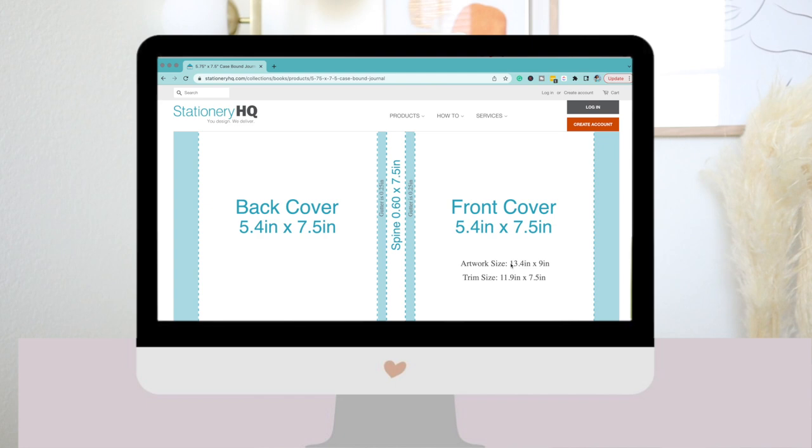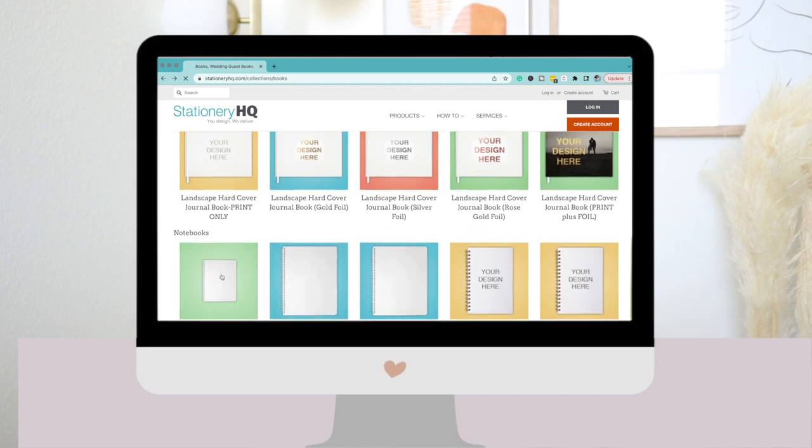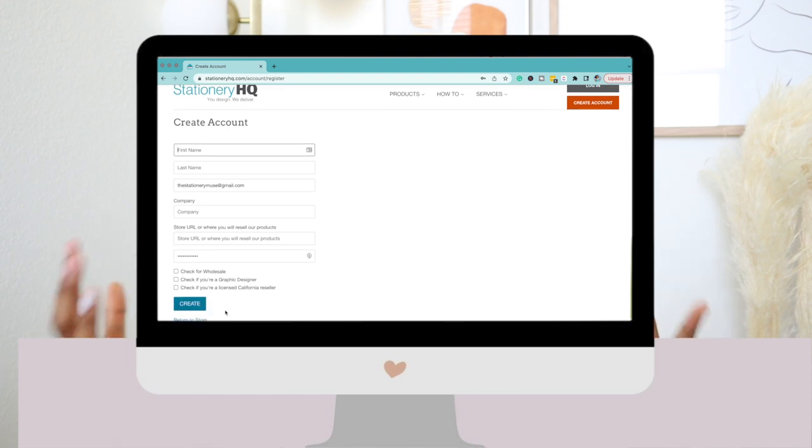If you want to do this case bound notebook, you'd want your artwork to be 13.4 inches by 9 inches, and then your bleed — where it would get cut off — would be 11.9 by 7.5 inches. That's so if you have color running off the page, it will be seamless with no extra white space. If you click on any of these notebooks, you can see that the cost per unit is $9.60. But if you sign up for a wholesale account, the prices are night and day. You'll want the wholesale account.